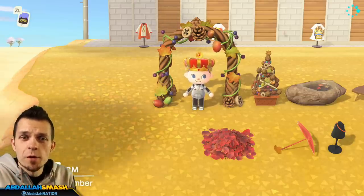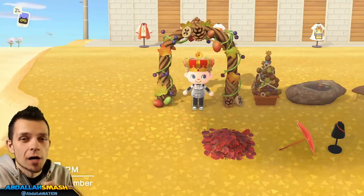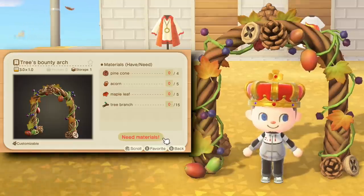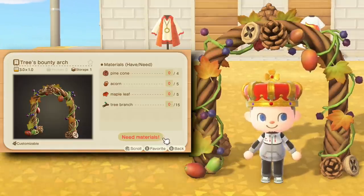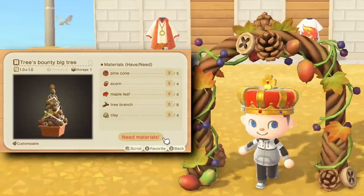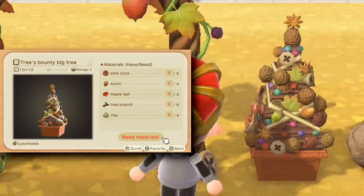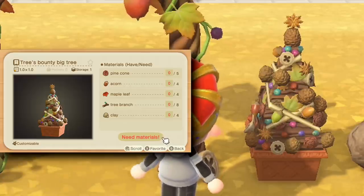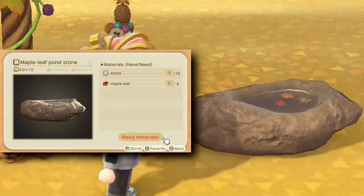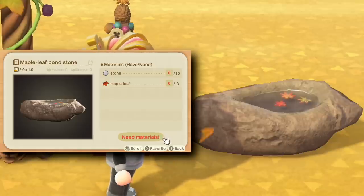Here are the nine items within the maple leaf set — every single one requires maple leaves to craft. The first one is the Trees Bounty Arch, which has a dangling berry and leaves — a cool arch you can walk through. Next is the Trees Bounty Big Tree, which has all sorts of nuts and leaves for festive decoration. My personal favorite item in the set is the Maple Leaf Pond Stone — it's got three little leaves on it, and it looks really natural placed outside your town, almost like it's floating around.